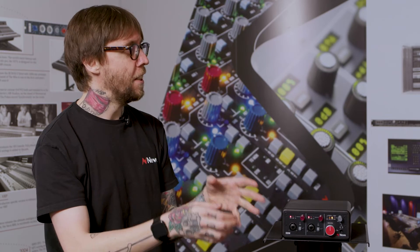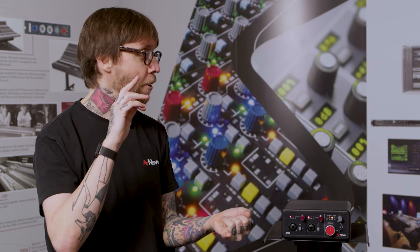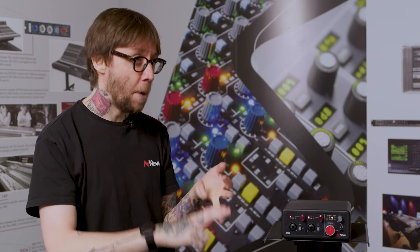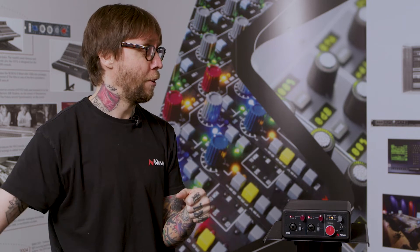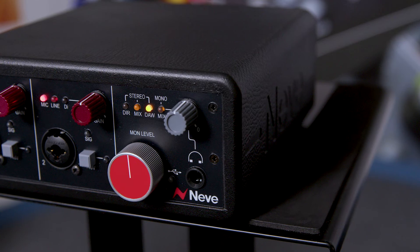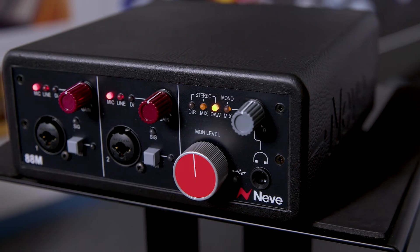Because these console engineers still need to travel around and record on location from time to time. Instead of carrying around interfaces, mic pres, headphone amps — you know, a producer friend of mine, you see them carrying around big suitcases full of stuff. You can just carry one simple unit now and take it anywhere you like.